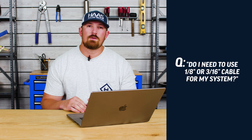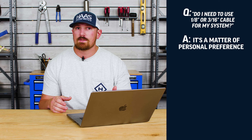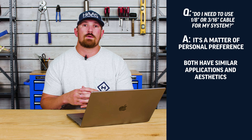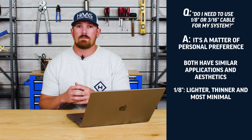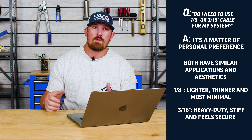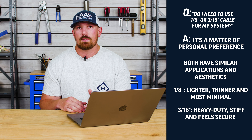Do I need to use 1/8 inch or 3/16 inch diameter cable for my cable railing system? The short answer is that it's really a matter of personal preference. Both 1/8 inch and 3/16 inch cable can be used for residential and commercial applications, and both are going to offer you a very unobstructive view. The biggest differences are that 1/8 inch is a little bit lighter, easier to work with, and offers the most minimalism. Whereas 3/16 inch is a little bit more difficult to work with because it's heavier and stiffer; however, it does offer a feeling of more securement because it is larger in diameter. Both will work great for all cable railing applications.